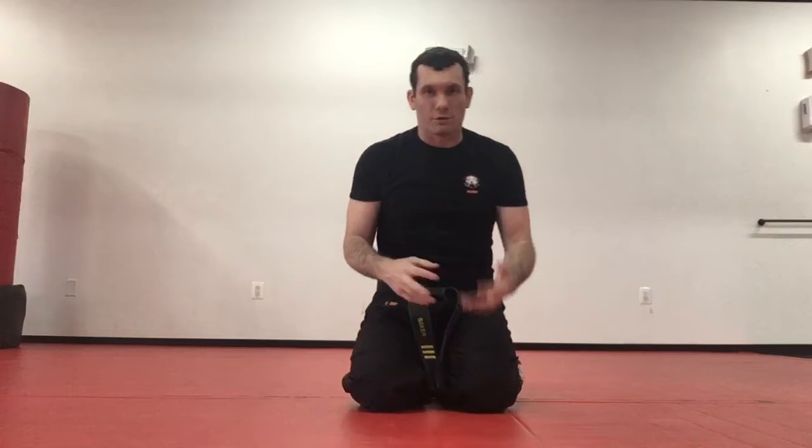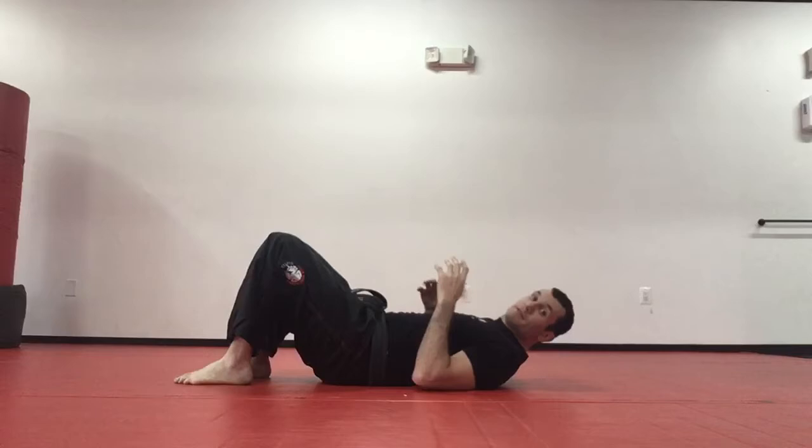Hey guys, Sensei Baker here. We're going to do a couple beginner level jiu-jitsu drills. This is something you can do as a warm-up before you do any type of flow drills or new moves, but it's also good to make sure you have the foundational movements that will allow you to do any type of move in jiu-jitsu. We're going to do a couple from our back, a couple from standing, and a couple down on our knees.